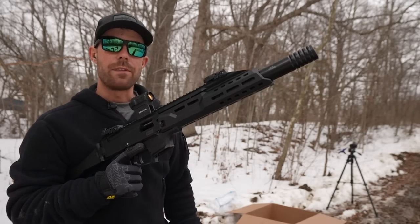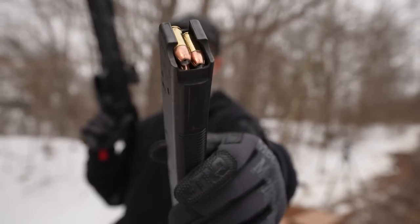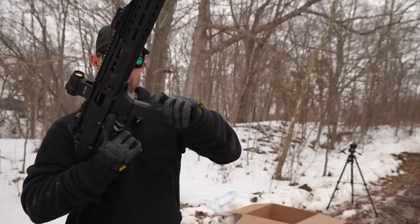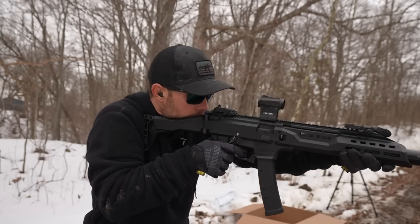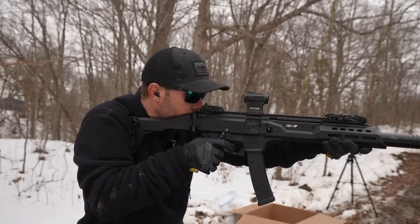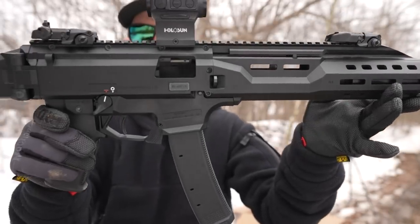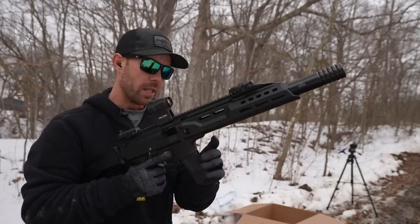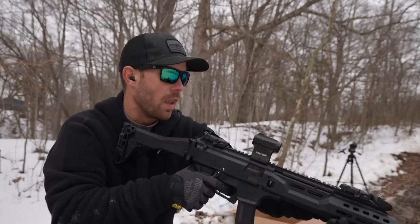If you're wanting to use a gun for self-defense it probably has to run hollow points, so we're going to try some cheap old Winchester white box hollow points in the CZ Scorpion. Let's see if they work. Ran the hollow points no problem. Man, I really like this trigger — I feel like if you practice with this thing you could really get flying with it.